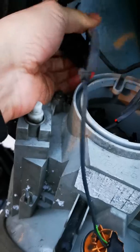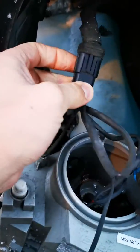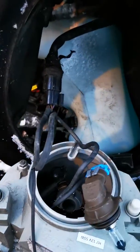If you need to change the headlight, you have to disconnect this connection. That's it.